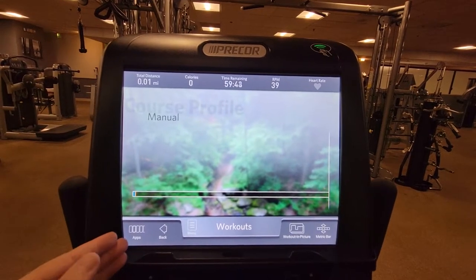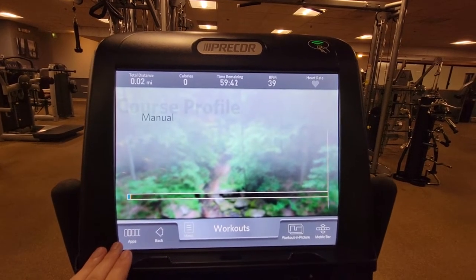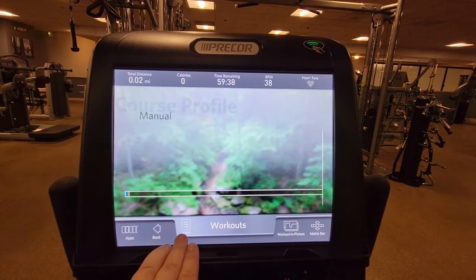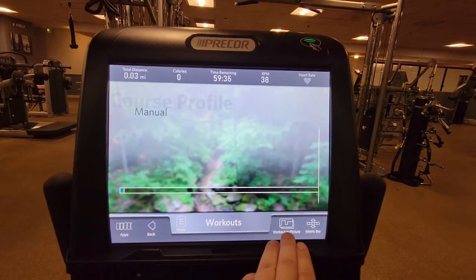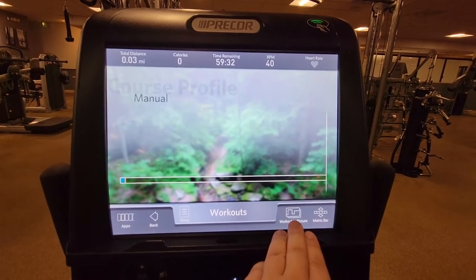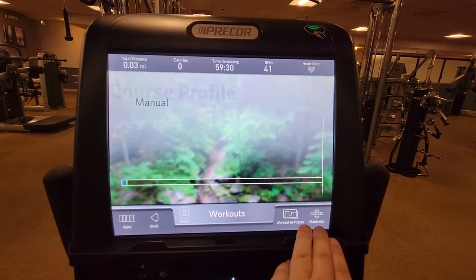Down here in the bottom left you have apps you can select for entertainment, you can go back to the home screen, you can open a menu with more options, you can have your workout break away so you can track your progress during an app session, or you can minimize your metrics bar.